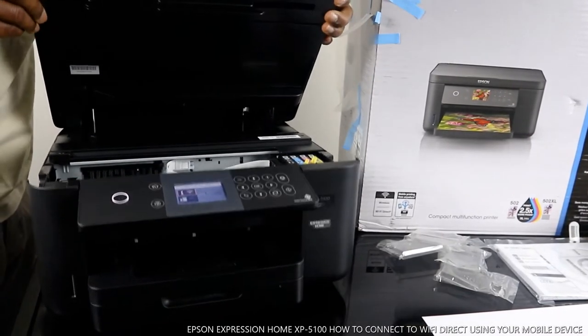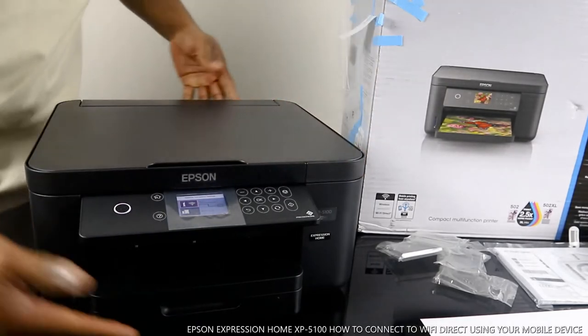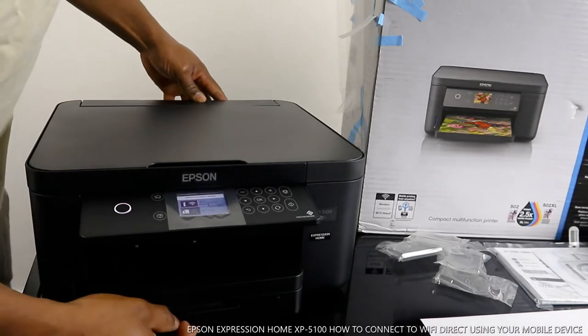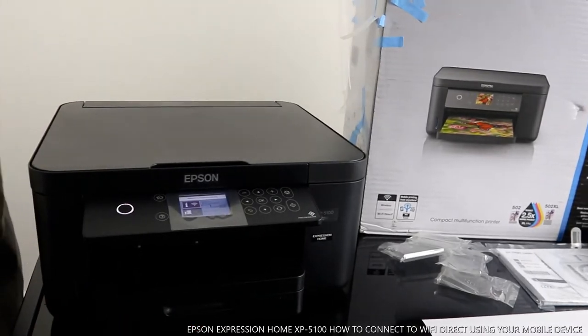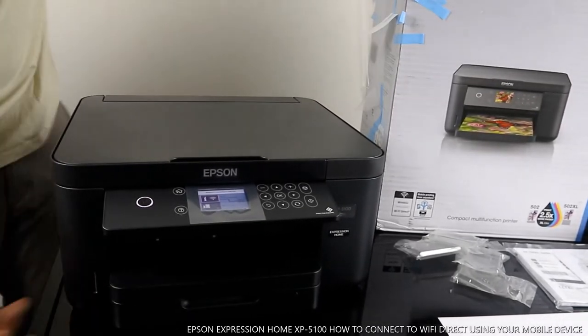Now I also want to show you the paper cassette for this printer — it's at the bottom here. This is where the cassette is, at the bottom of the printer.